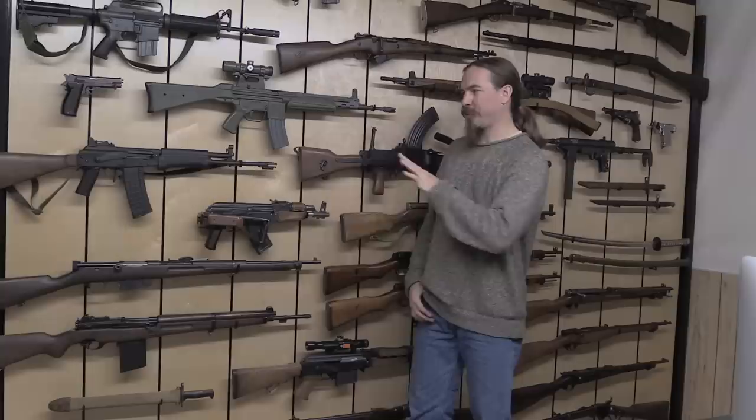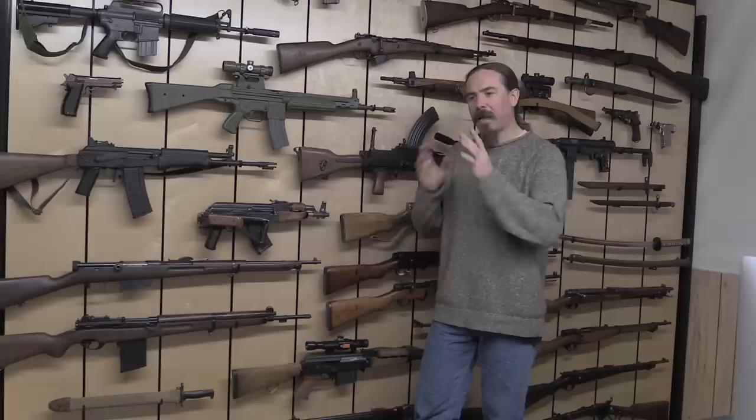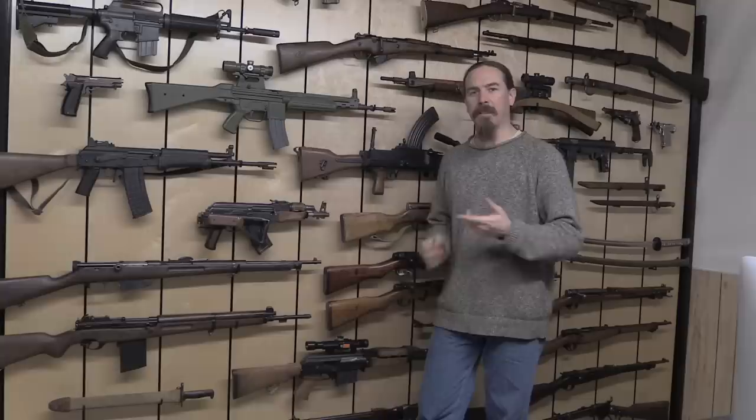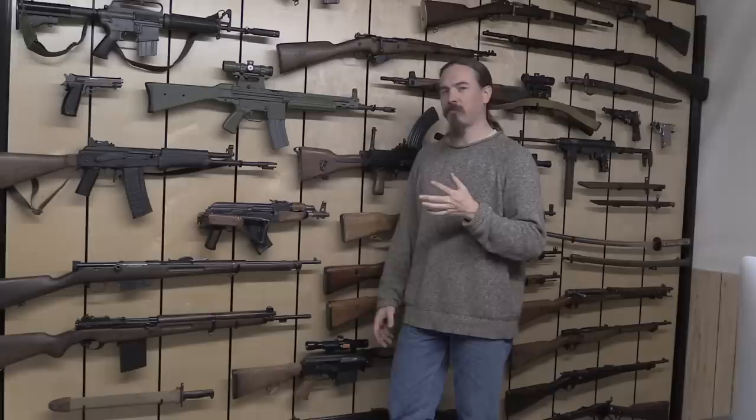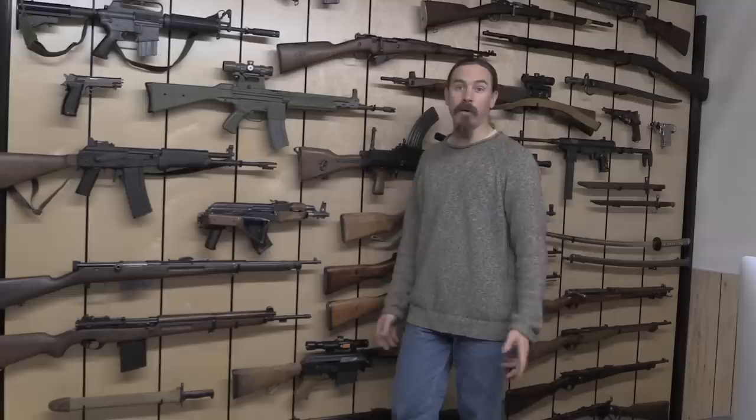And there we have the wall populated. This took a little while to put up — this is not a super speedy process to mount the guns on the wall — but holy cow, they look awesome up there like that. There are some tricks to using the hook systems for Matrix Armory, and we'll take a look at those in a few minutes. But it's really interesting: if your guns are in a vertical rifle rack or in a gun safe, you don't often get to appreciate them. By putting them up on the wall with a system where the mounting just kind of disappears, from more than about five feet away it just looks like this awesome floating wall of your cool collection.